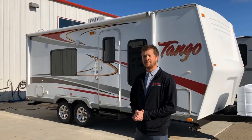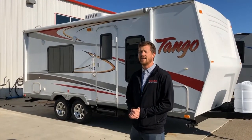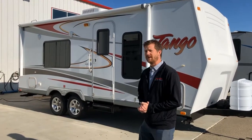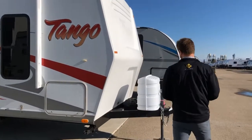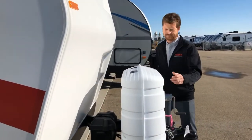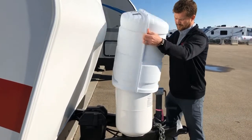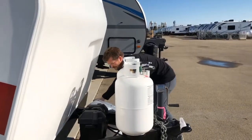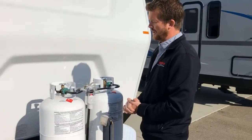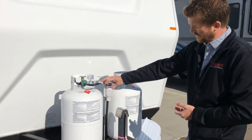Chris Graham here for Trailblazer RV. Today we're going to take you through an RV orientation on a 2010 Tango 224 RV by Pacific Coachworks. We'll start right here at the front of the trailer where you've got your propane and battery systems. To access your propane bottles, just lift the cover off the top. This one has two 30-pound propane tanks — both of these are full right now — and an automatic switchover propane regulator.